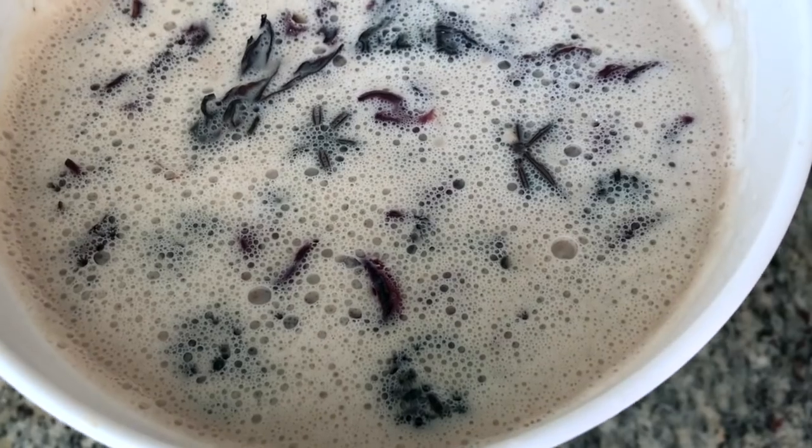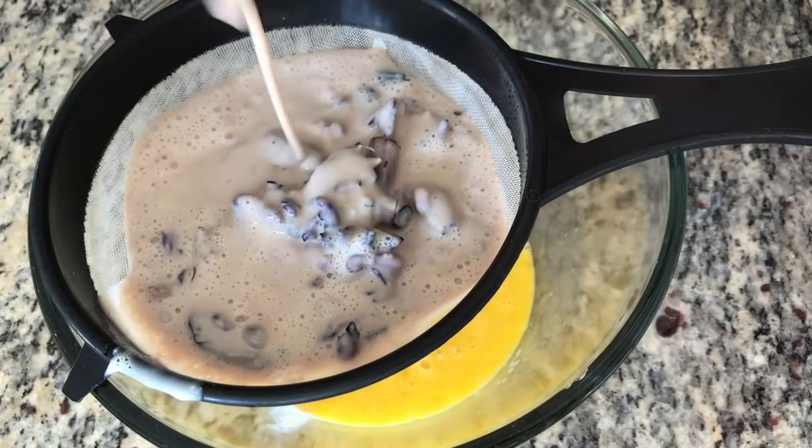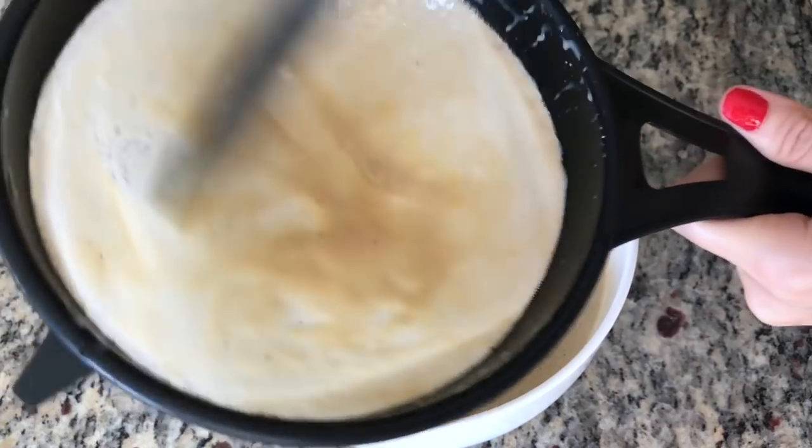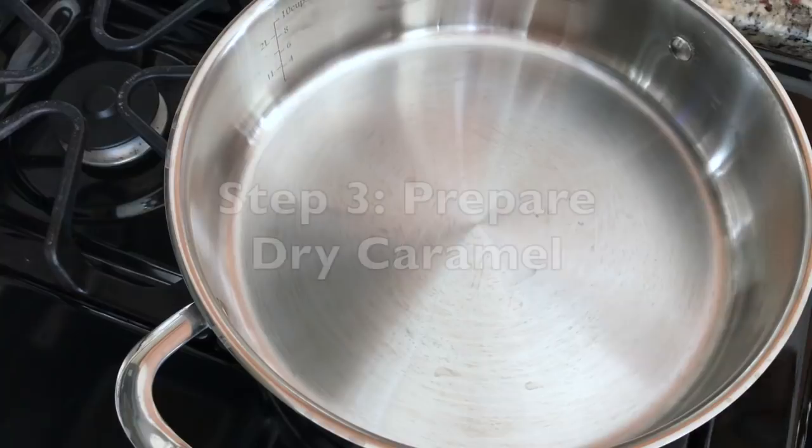To a mixing bowl, add three whole eggs and whisk them. Now take your hibiscus infused milk mixture and pass it through a sieve to combine with your eggs. To help your flan have a silky texture, pass it through a sieve a second time.